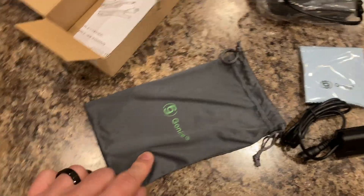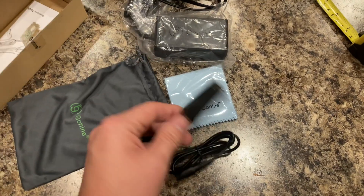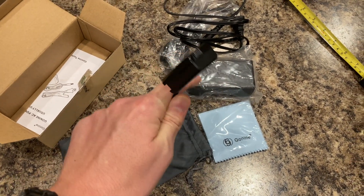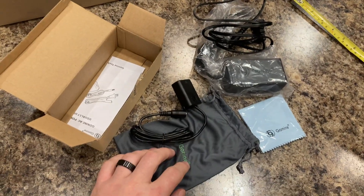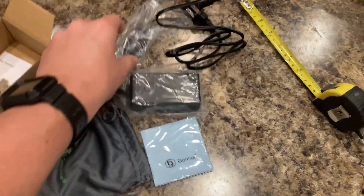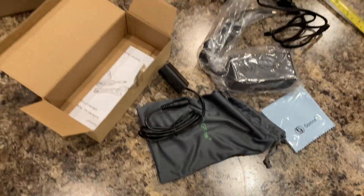It comes with this drawstring bag and a microfiber cloth to keep your camera lens clean. Ideally, what you do with this is thread the cable downstairs and hang it from your tripod. Then whenever you set your camera on the tripod to record YouTube videos or live streams, you can just pop it in, mount the camera, and have all the cabling zip tied and hidden away — no more worrying about dead batteries.